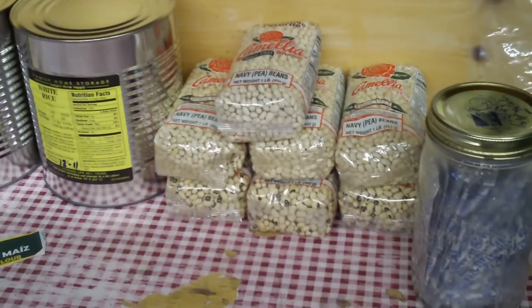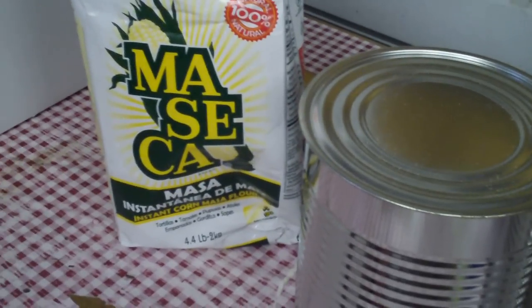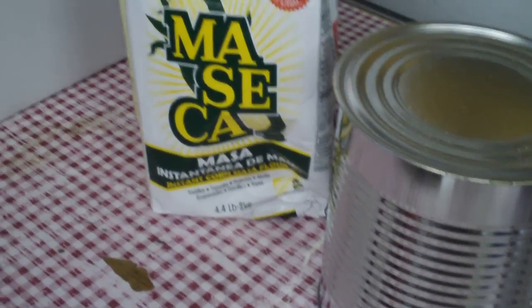As you can see, you can can all kinds of dry stuff — peas, rice, and today I'm doing masa. I think that's how you say it. It's basically tortilla and tamale flour that's already ground and ready to go. I filled the cans already with three bags.